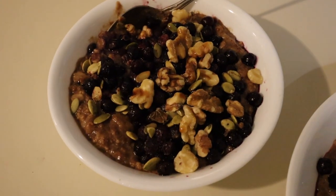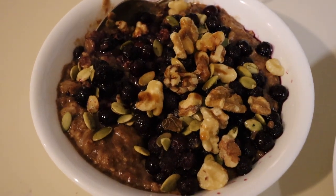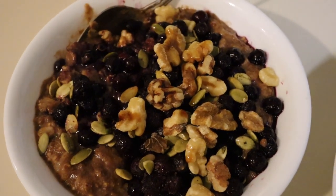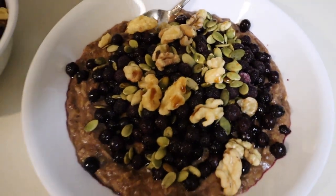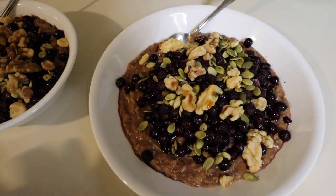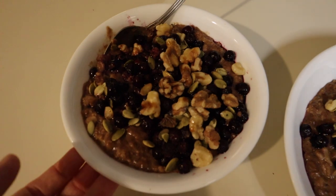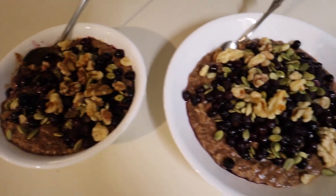Here is our breakfast — chocolate oatmeal with chia seeds, ground flax seeds, and I topped it with frozen blueberries. See how they're starting to melt? It makes like a syrupy blueberry sauce. It's so delicious. I put some pumpkin seeds and walnuts, and Travis likes a drizzle of date syrup on top. I split the same amount of oatmeal in half but put mine in a bigger bowl so I can spread the toppings out — it just looks prettier. He always wants a little bowl but it's really the same amount.